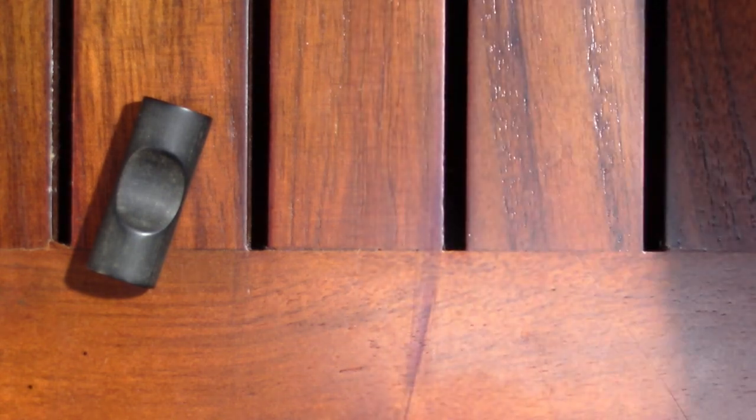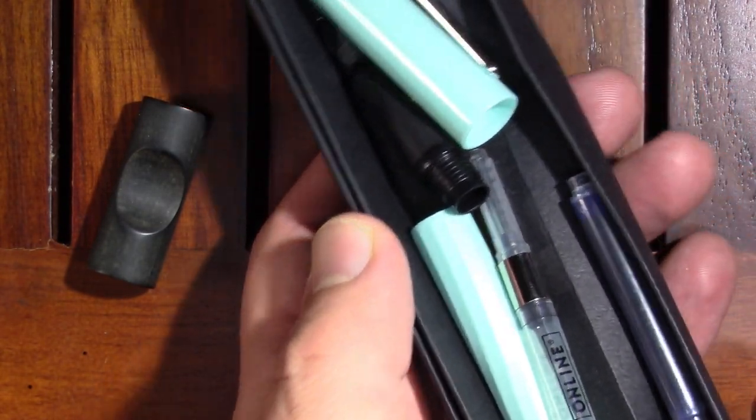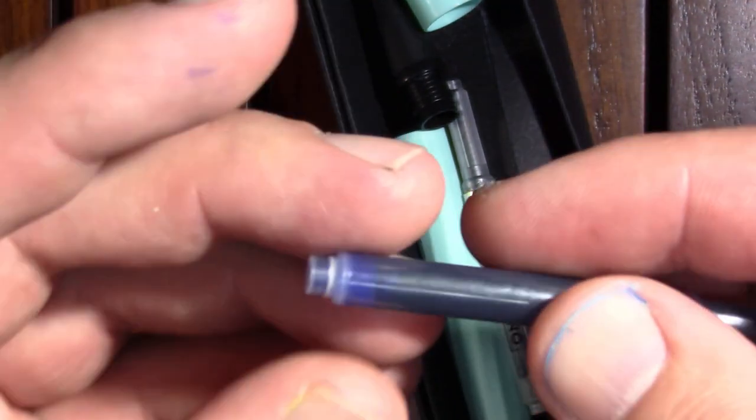I was reading recently that Online pens have cartridges that fit Geha pens. It just so happens I have one. I'm wondering if that's why I bought it, because there's not much about it that really appeals to me. I was hoping there'd be a converter in it to fit, but check out the cartridge.